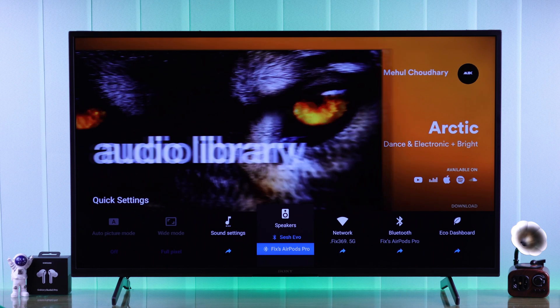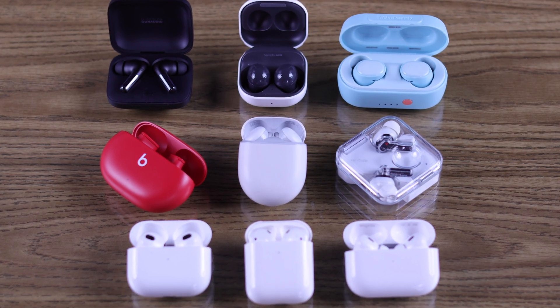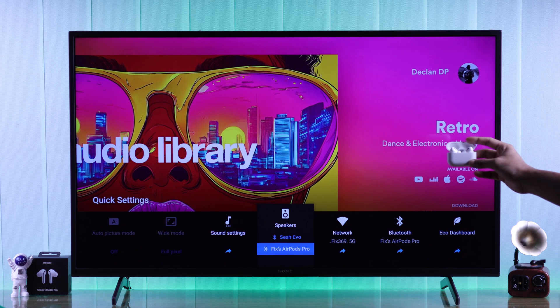In this quick guide, I'll show you how to pair and connect first, second, or third generation AirPods, AirPods Pro, or any other TWS wireless earbuds to your Sony Bravia 4K Google TV.